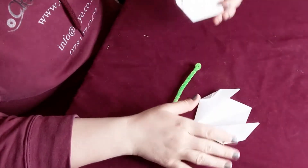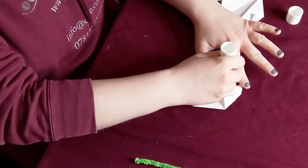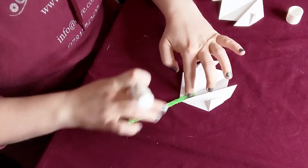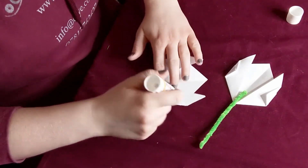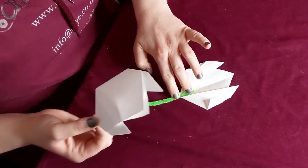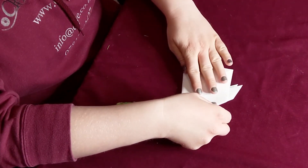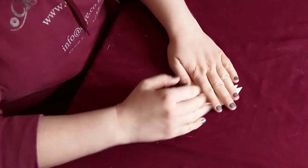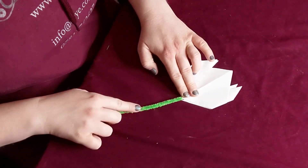Take your glue stick and glue the folded side of the flower all over. Put your stem right in the middle, then take your other flower, do the same — glue all of the folded bit — and place that on top just like that and push down, so that both halves of the flower glue together and hold your stem in place.